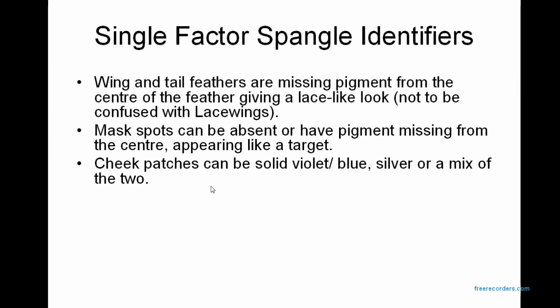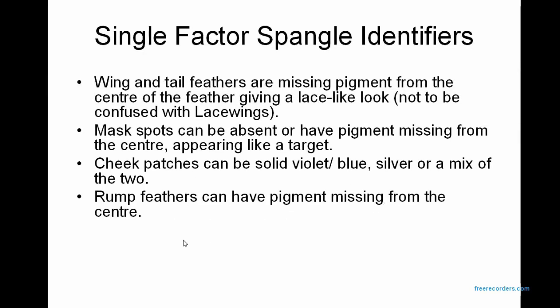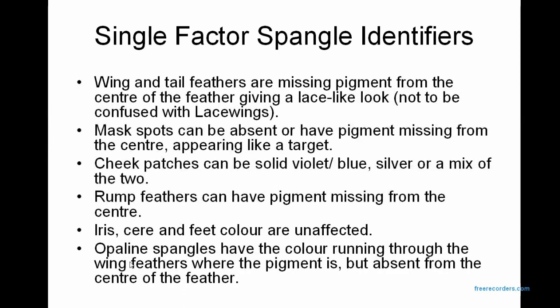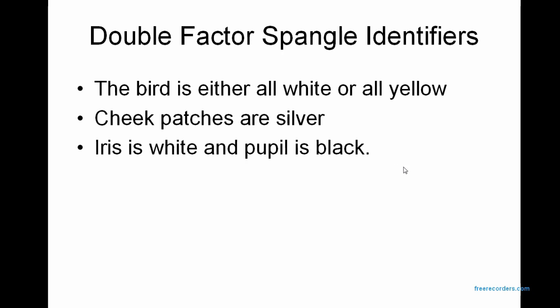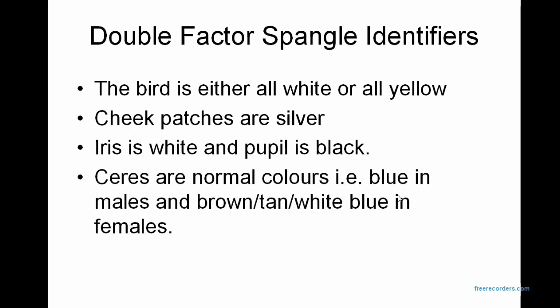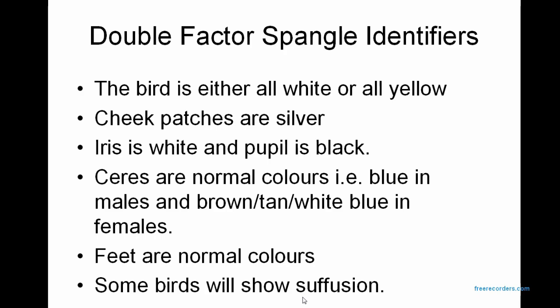Cheek patches can be solid violet-blue, silver, or a mix of the two. Rump feathers can have pigment missing from the centre. The iris, cere, and feet colour are unaffected. Opaline Spangles have the colour running through the wing feathers where the pigment is, but absent from the centre of the feather. Double factor Spangle identifiers: the bird is either all white or all yellow. Cheek patches are silver. The iris is white and the pupil is black. Ceres are normal colours — blue in males, and brown, tan, or white-blue in females. Feet are normal colours and some birds will show suffusion.